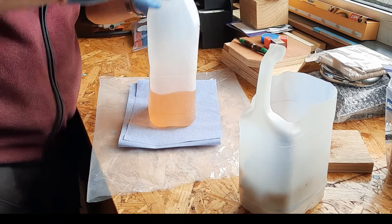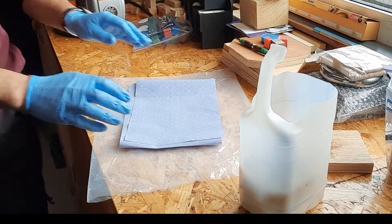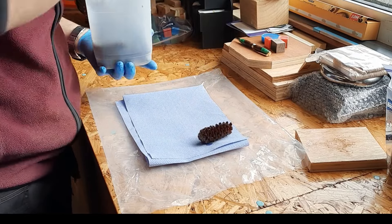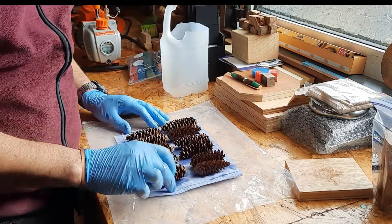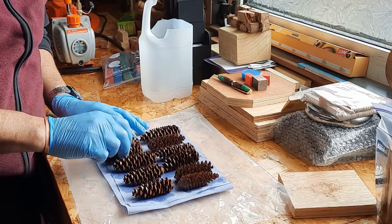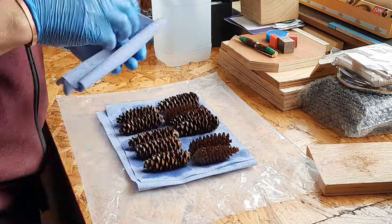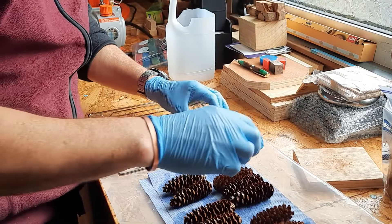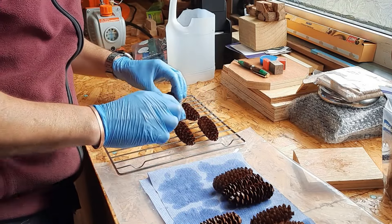Cap on — save this for another day. I'll get off some of the excess Cactus Juice, then get these little guys into the oven and bake them for a couple of hours.